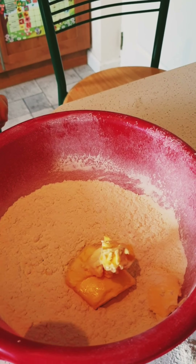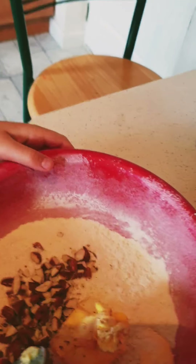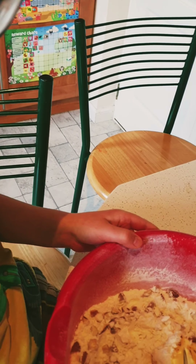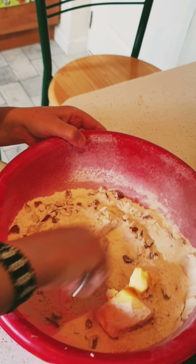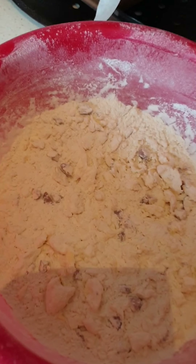We've got some almonds here — Baker Boys top tip: we roasted the nuts to make them taste extra nice. We're going to use our fork to blend this butter into the roasted nuts, flour, baking powder, and salt. Now we have a mixture that looks like breadcrumbs.